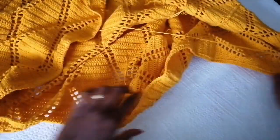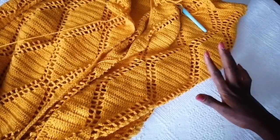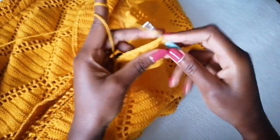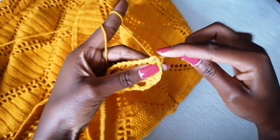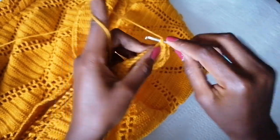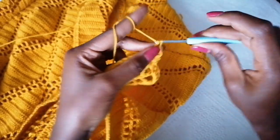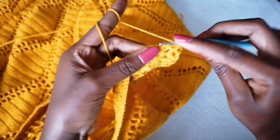Up to the neck area, the front opening all around — going up to this point you're going to start making front post back post, building the ribbing of the front opening. Make a slip stitch there to close that row, then chain two — this counts as your first double crochet. Into the next stitch make a back post, into the next one make a front post, into the next double crochet make a back post, into the next one a front post. Repeat this all around, going through the neck doing front post back post — I'll meet you at the other corner.